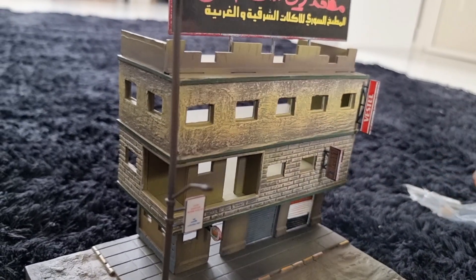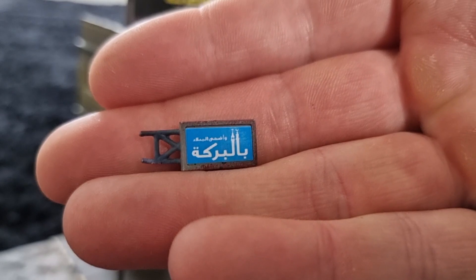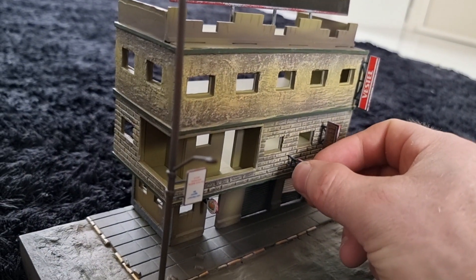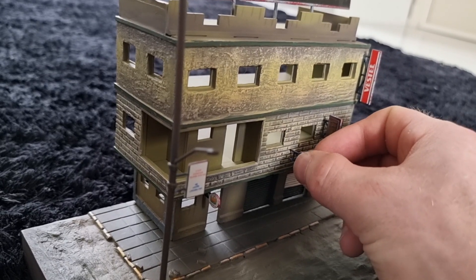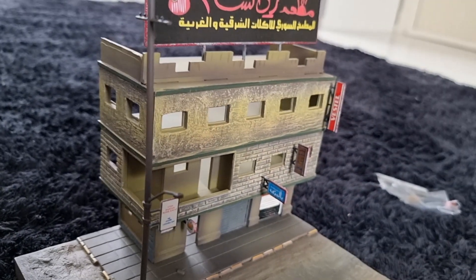Then I've got this sign right here, and that one goes in here. That was the only one that didn't seem to fit at first, but it does fit.